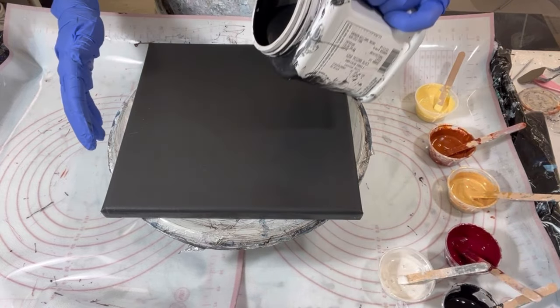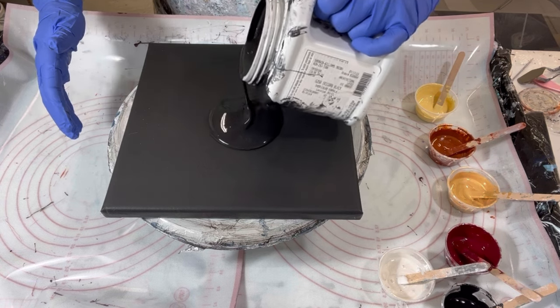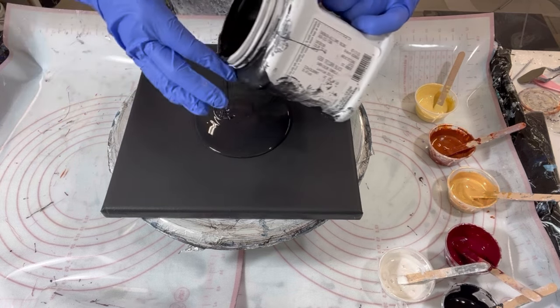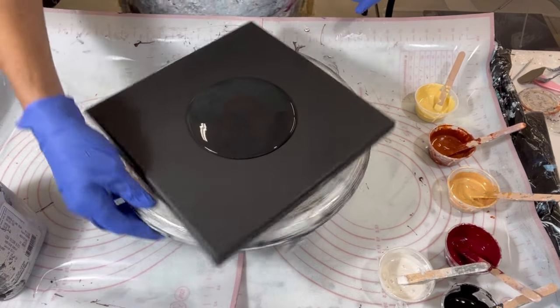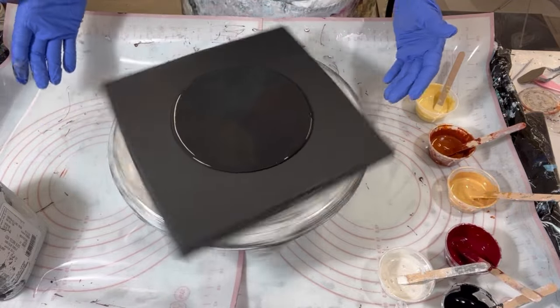I'm going to break in here for a quick commercial announcement. This Wednesday, November 8th, starting at 1 p.m. Eastern Standard Time, I'm going to be in a collaboration with Karen from Waterfall Acrylics and Lori from Artlore, where we're going to challenge each other to a three do and three don't challenge. In my case, I happen to have Karen as my challenger, and she gave me a doozy, so please tune in this Wednesday and see what happens.